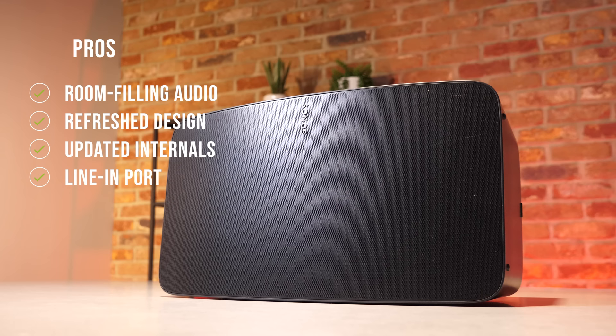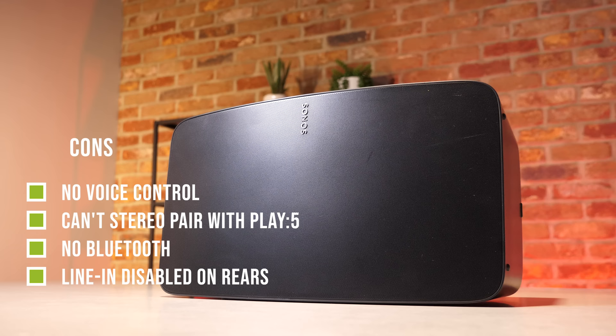The main pros of the 5 are wide, vibrant room-filling audio; a refreshed sleek design; TruePlay tuning for spatial awareness; updated and future-proofed internals; and of course the line-in option for connecting a turntable. On the other hand, there's no built-in voice control, it can't be used in a stereo pair with an older Play 5, it's Wi-Fi only with no Bluetooth support, and the line-in becomes disabled if the speakers are used as rears for a soundbar. It's also up against some strong competitors at this price point.